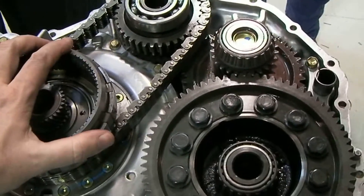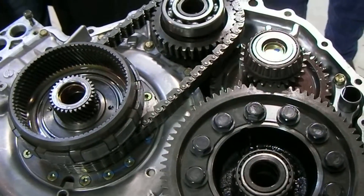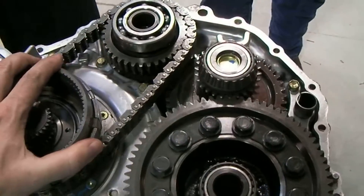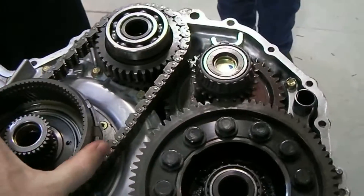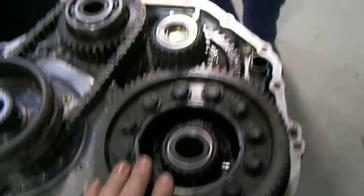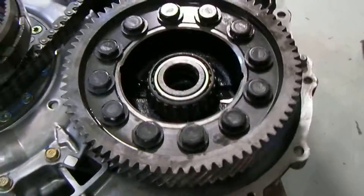The ring gear right here is attached to MG2. What else is it attached to? All of our final drive. So when we rotate that ring gear you can see it rotates our final drive gears and our differential which is down here.